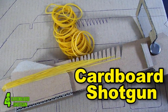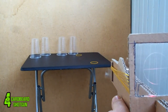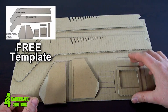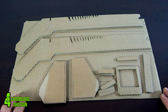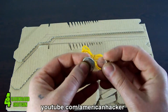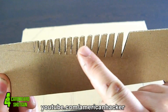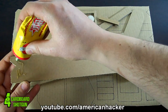This cardboard shotgun can shoot rubber bands one by one, or you can shoot full automatic — all bands at once. We gonna start this project with a printed template that you can download absolutely free at the description below. All the parts are cut with a razor or scissors. You will also need rubber bands, a small transparent piece of plastic, a coin battery, a red LED diode, and paper glue.